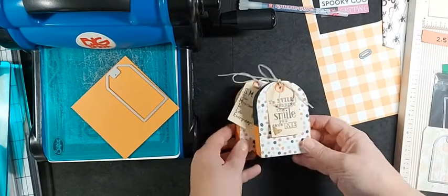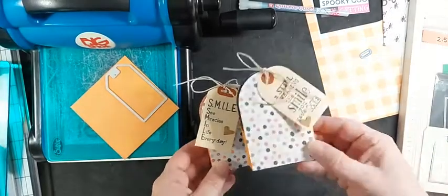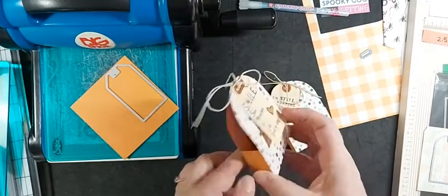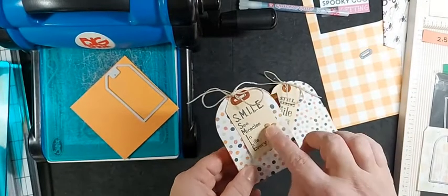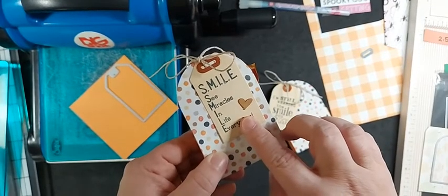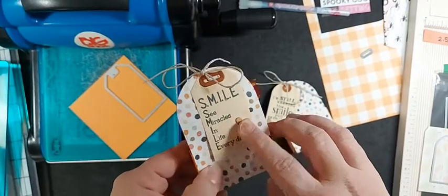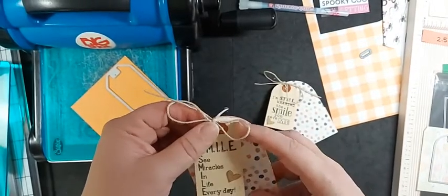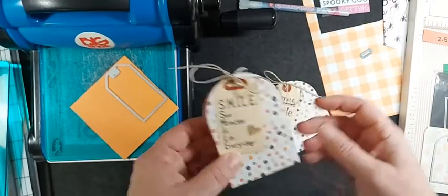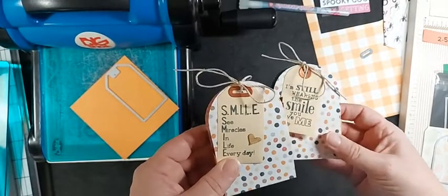I've already pre-cut some of this but I want to give you a few cutting tips. The paper I used is the pumpkin spice paper - it is almost sold out. These are the pumpkin spice wood shapes that aren't sold out. They are self-adhesive ultra-thin wood veneers. They were delayed because we were out of raw material, but they are available on our website right now.